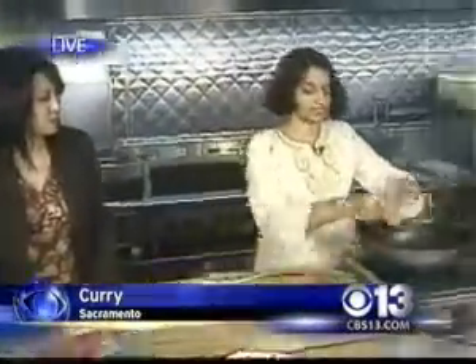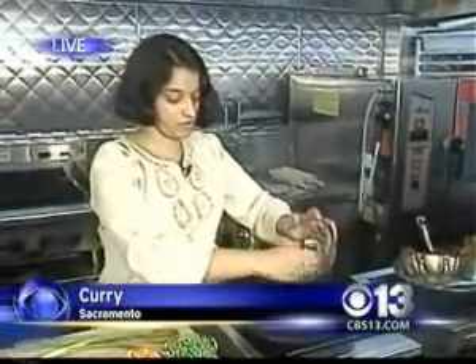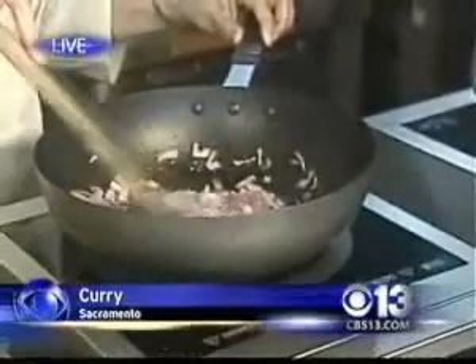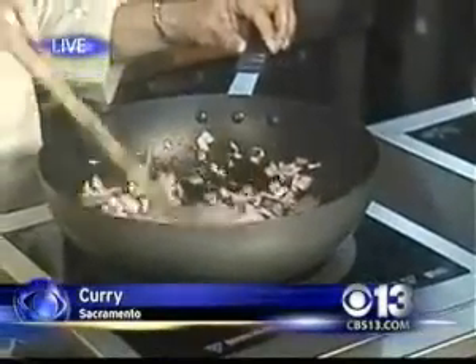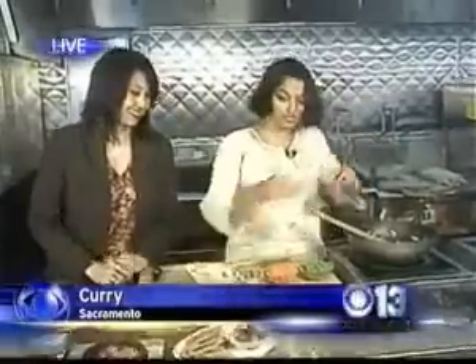So what we're going to start off with is onions — a lot of onions. This is about one whole red onion. What you want is for the onions to get translucent. That takes about five minutes, so let's assume that the onions are translucent for the show. And then once that happens, I add the cumin.